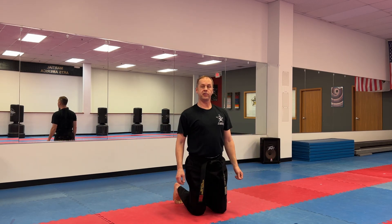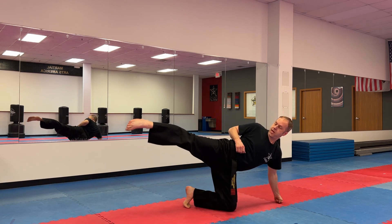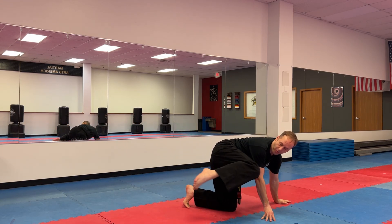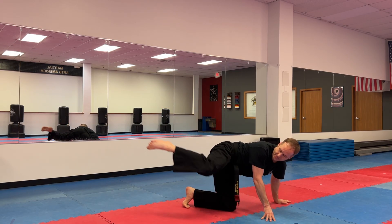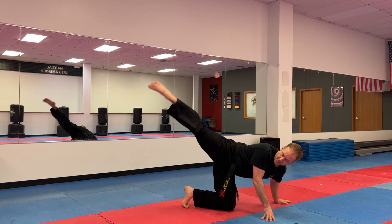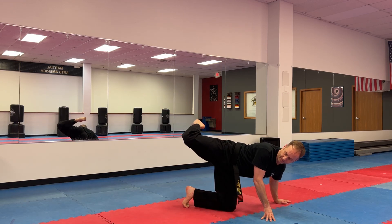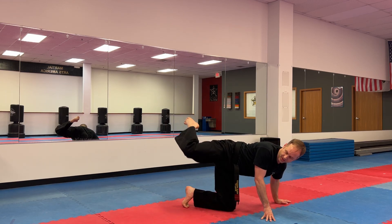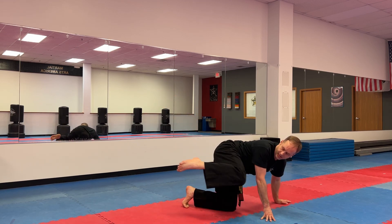Opposite leg. This time, shoot and hook. Start with your foot, toes pointed. Shoot and then hook at the last moment. Ready? One, shoot and hook. Two, three, four, five, six, seven, eight, nine, and ten.